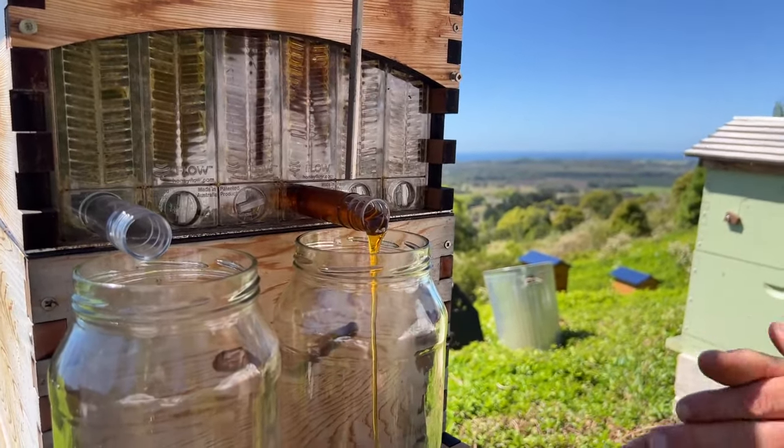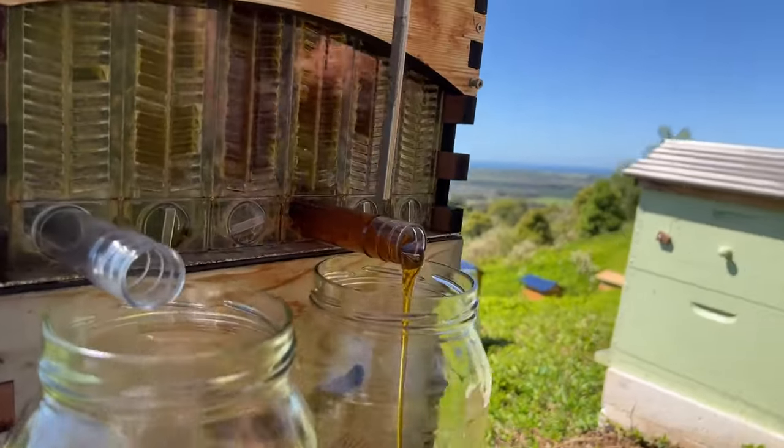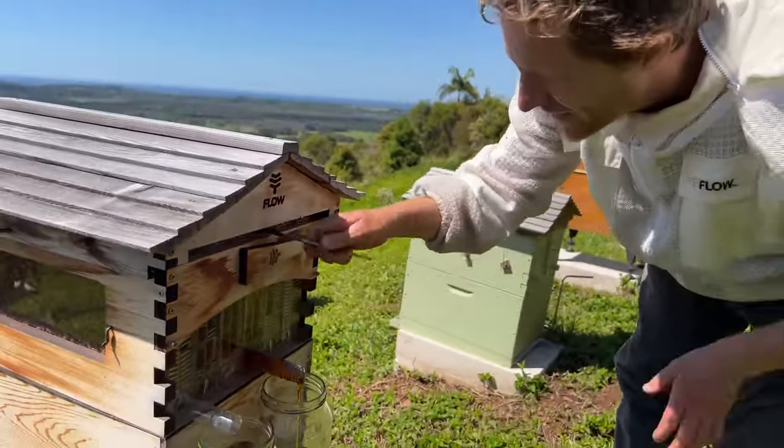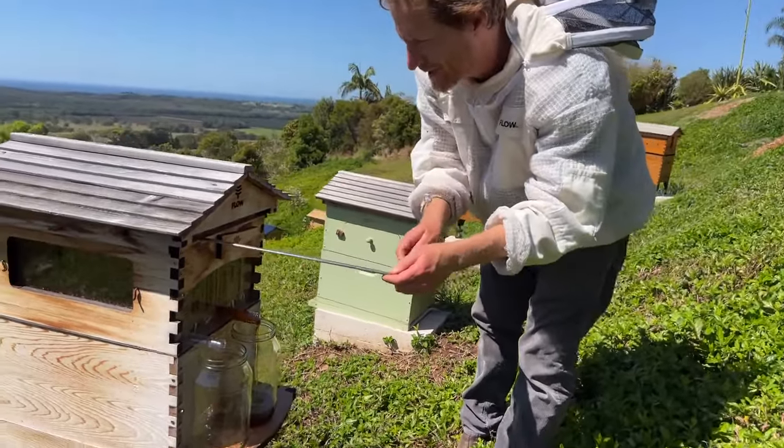We have someone saying good night from Argentina. Isn't that amazing? Here we are harvesting honey in the sunshine while others are putting their kids to bed.